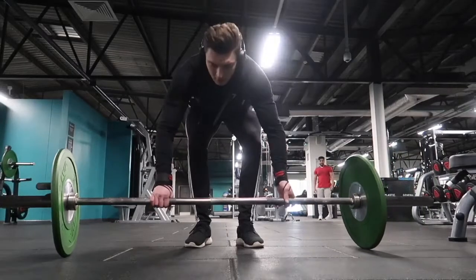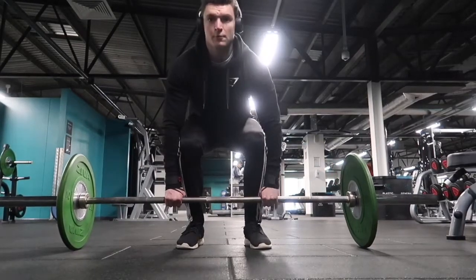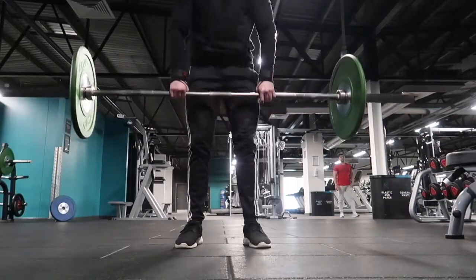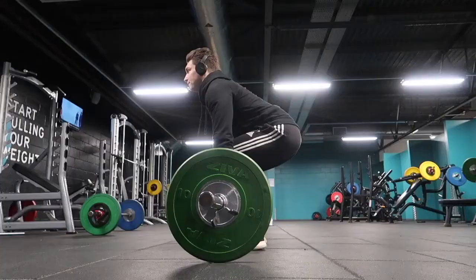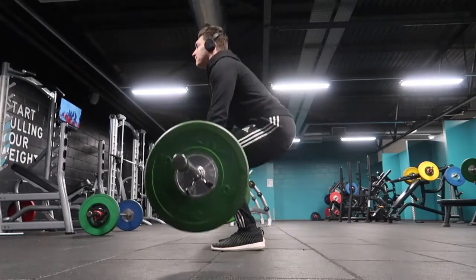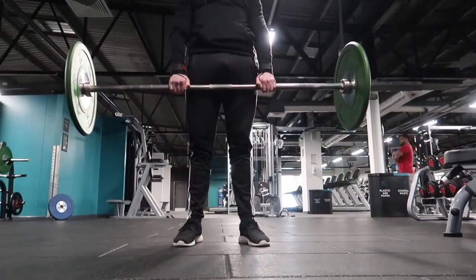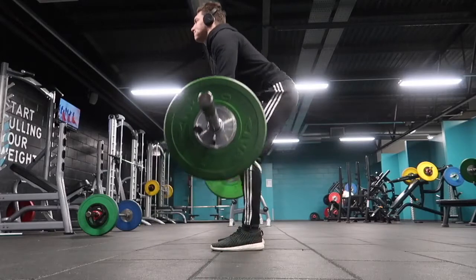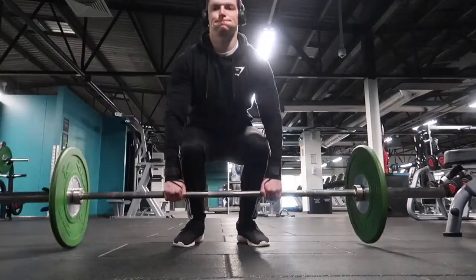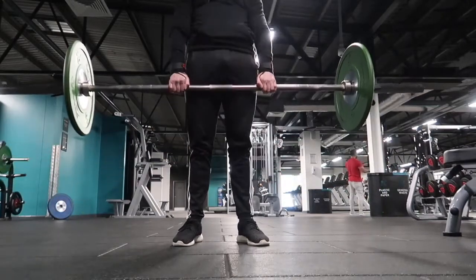I'll always start my deadlift training with the conventional deadlift using light weights just to warm up my back and legs. As you can see, the stance is shoulder width apart with hands just on the outside of your knees. You need to focus on keeping your core engaged and your lats, and think of the movement as if you're pushing the floor away from you instead of pulling the bar towards you. Keep your back straight, lift with the legs, puff your chest out throughout the movement, and keep the bar as close to rolling up your shins as possible.